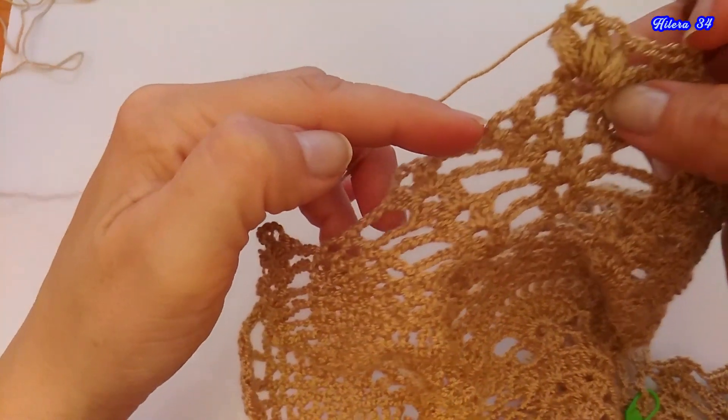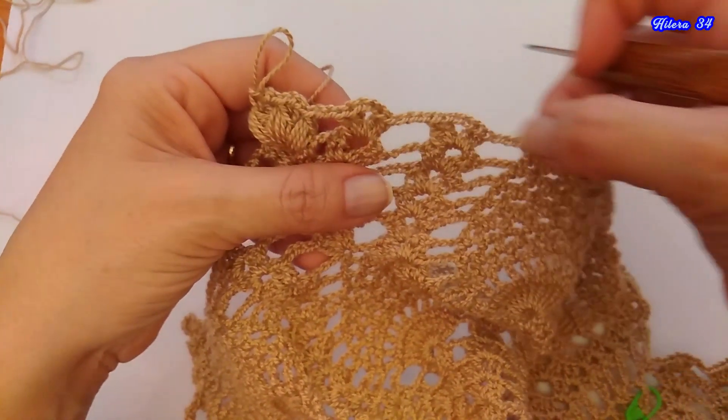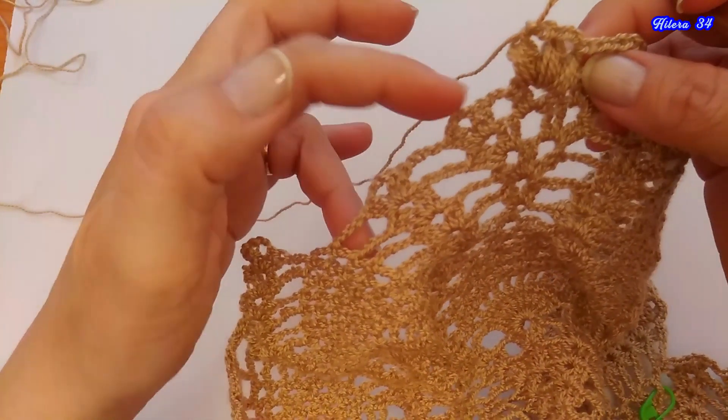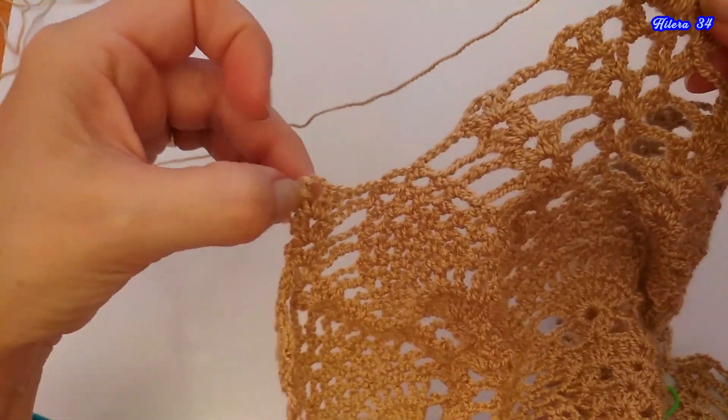Acá vuelven a repetir lo mismo que yo acabo de hacer acá, esto lo vuelven a repetir ustedes aquí. Los abanicos, las cadenas de separación, abanico, las cadenas, y terminan acá.